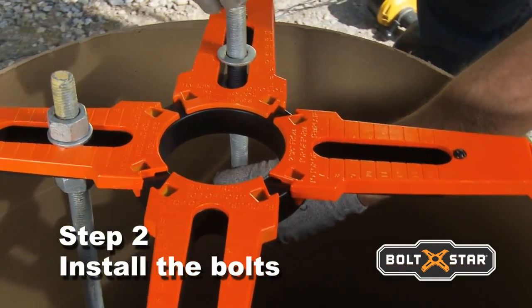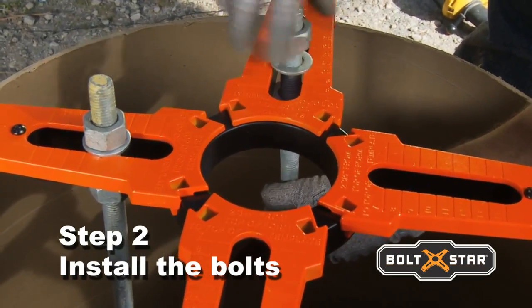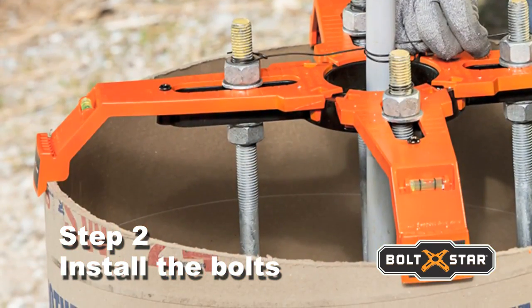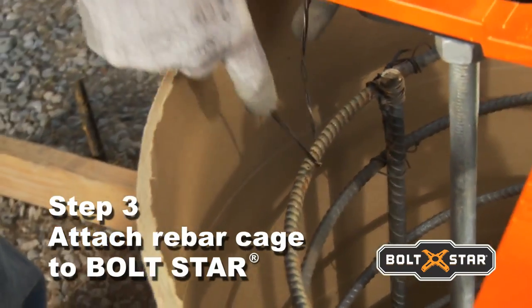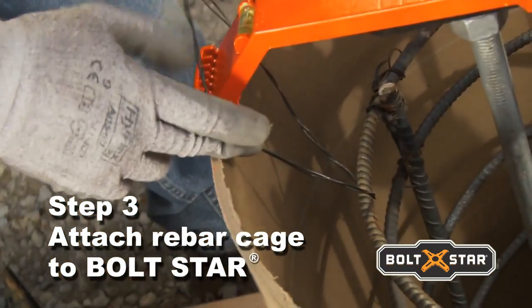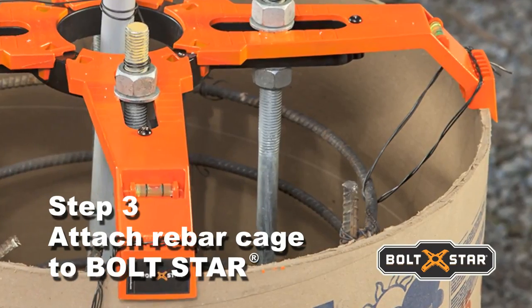Boltstar's unique design features built-in slots for anchor bolts between 5/8ths and 1-inch in size and accommodates the pole manufacturer's bolt patterns and specifications. Verify that anchor bolts are set to the correct elevation above top of form using Boltstar's bolt projection calculator. Wire up the rebar cage using Boltstar's specially designed cage positioning slots in each arm — these slots center and firmly hold the rebar cage during the concrete pour, and are strong enough to hang 500 pounds.